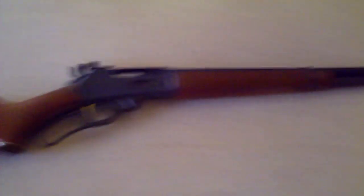Marlin 336 30-30 American Classic. Thanks for watching.